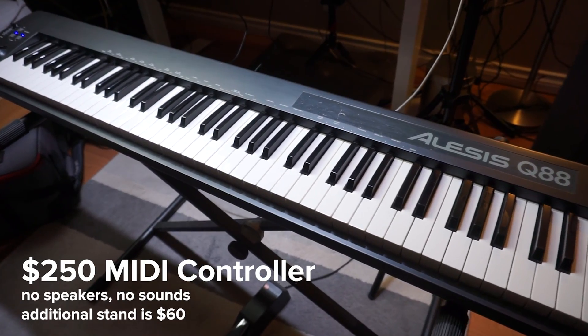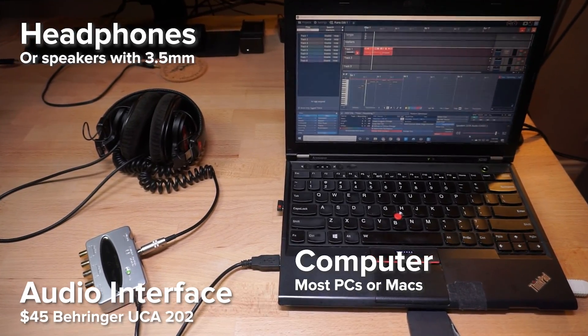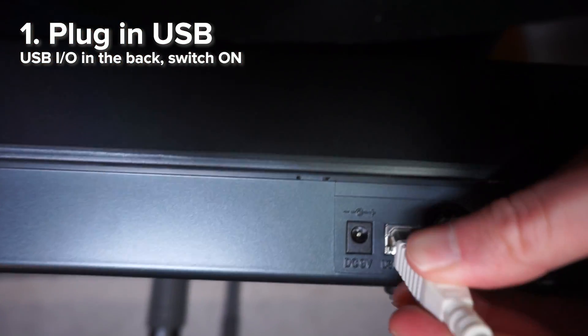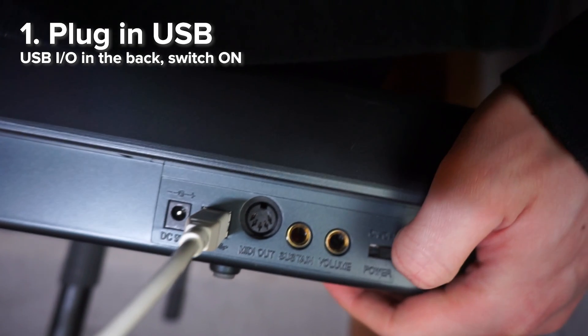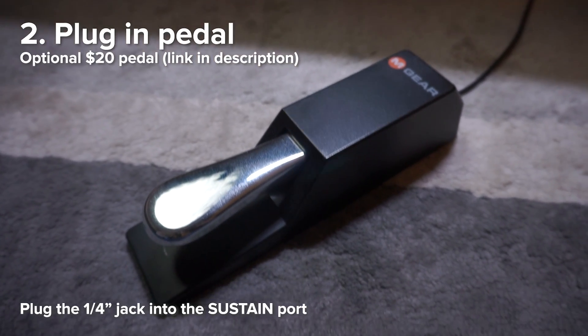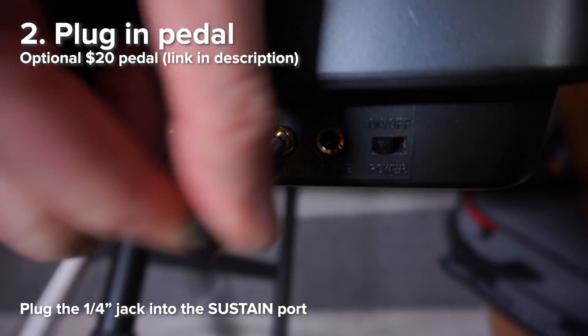This is a $250 MIDI controller and an audio interface that's $45, plus a computer and headphones that you already have. To set it up, plug in the USB in the back and switch it on. For the Alesis Q88, you don't need a power supply — the USB is all you need. If you have a pedal, plug it into the sustain port at the back.